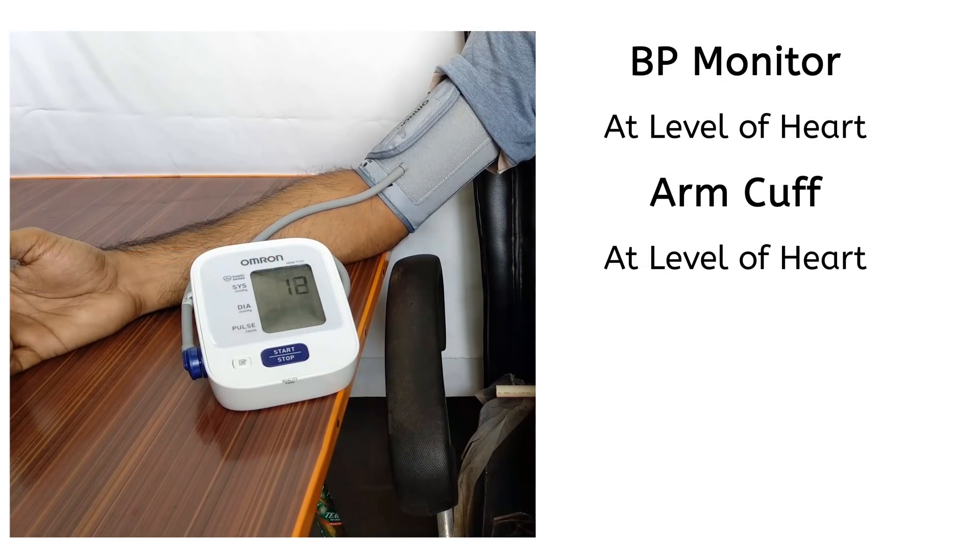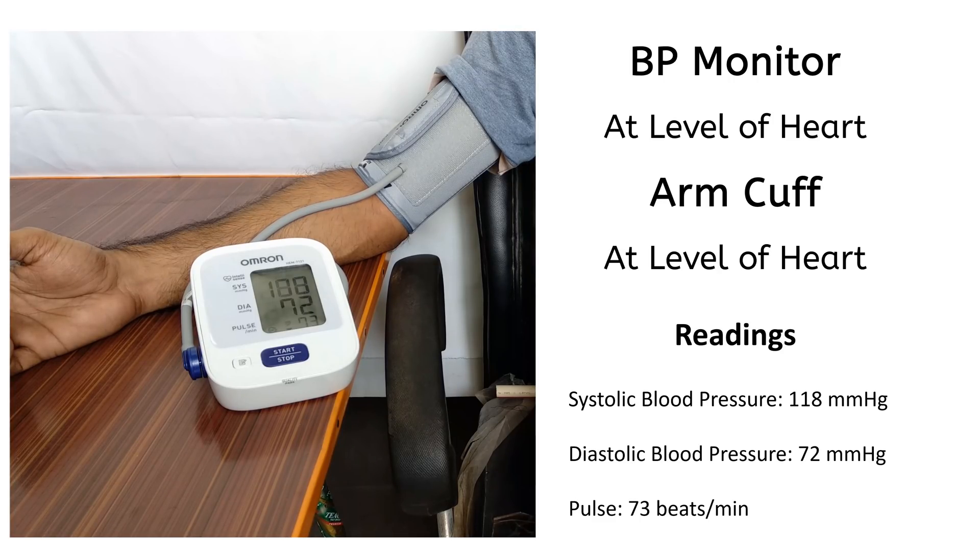This position is with BP monitor at the level of heart and the arm cuff above the level of heart. These are the readings on the monitor.